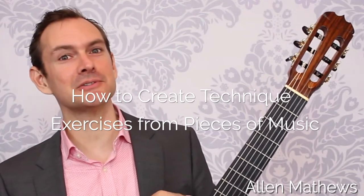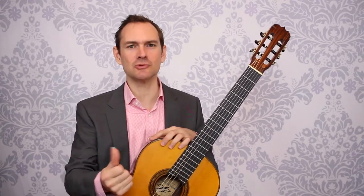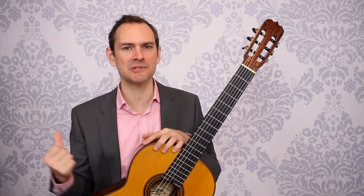Hey there, I'm Alan Matthews from Classical Guitar Shed, and in this video you'll hear how to make right hand exercises from the snippets you find in your pieces of music. That way your technique practice directly improves the music that you're learning.